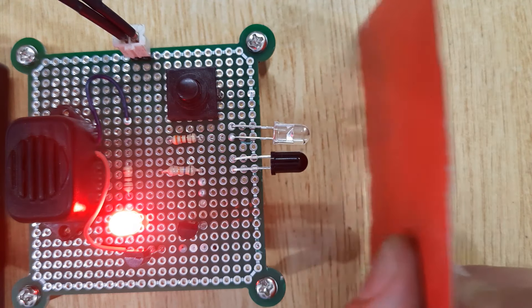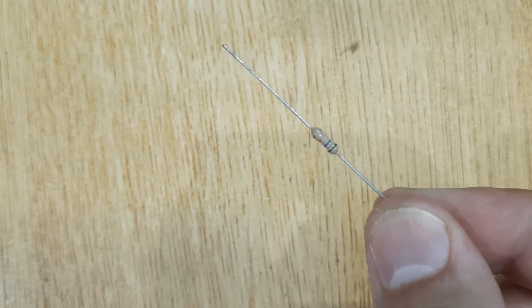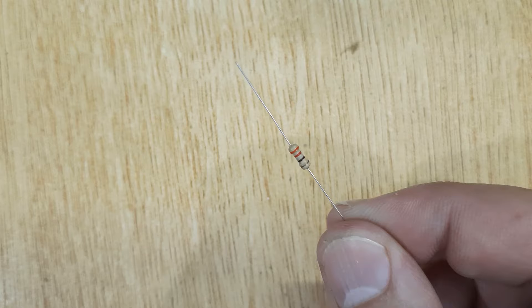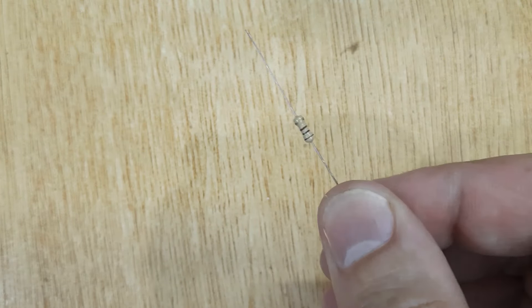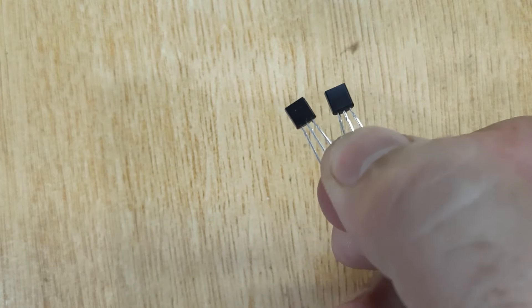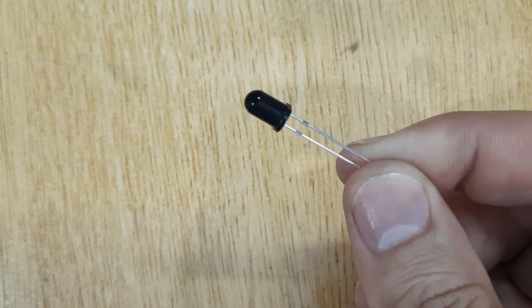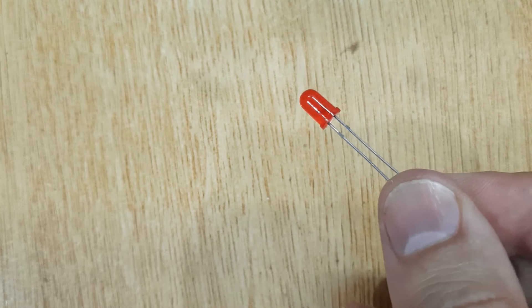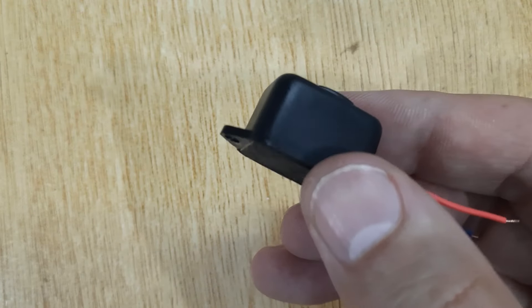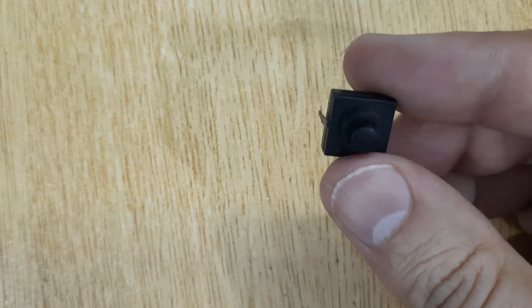To make this proximity sensor, the electronic components you will need are: resistor 56k ohms, resistor 330 ohms, resistor 100 ohms, transistor BC547 (two pieces), IR receiver, IR transmitter, LED, and buzzer electric switch.